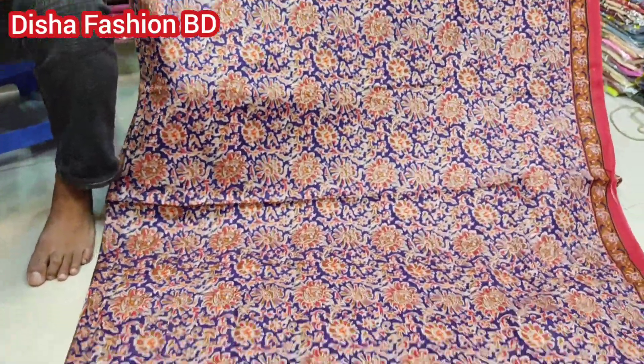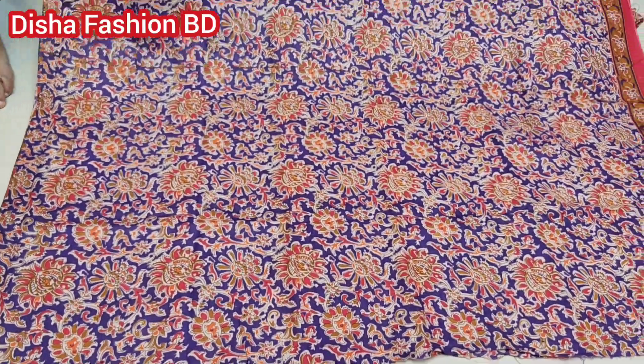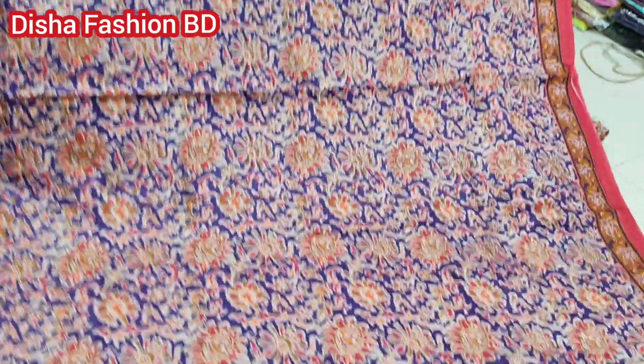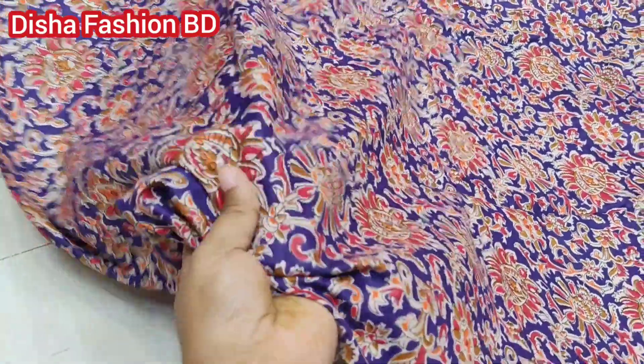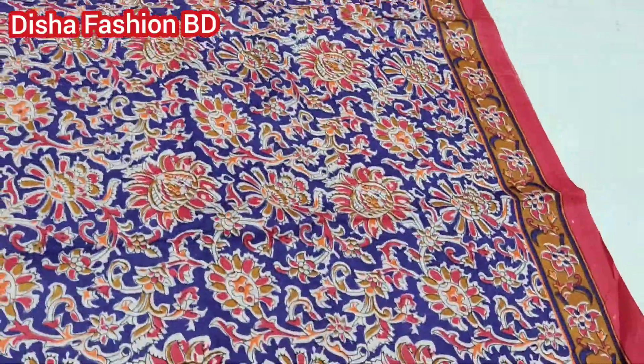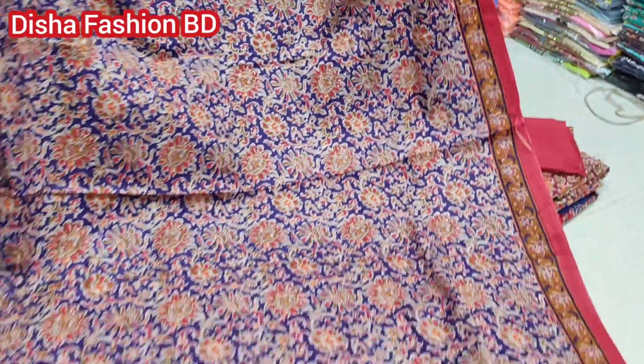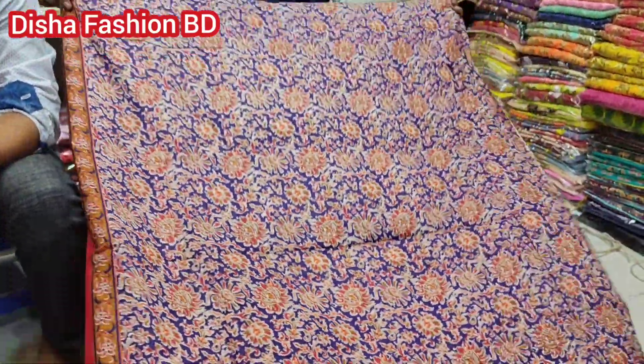This dress is a very beautiful dress, this dress is very nice. This is a vintage dress, this is a vintage makeup design. This one is a lot of white, maybe. This is a vintage hair, this is a very healthy dress.